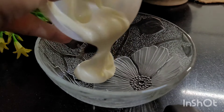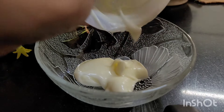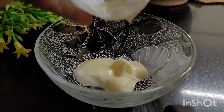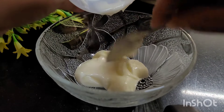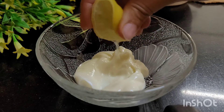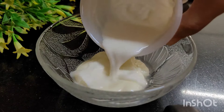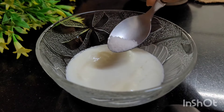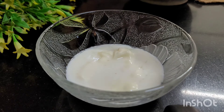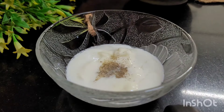Now I'm going to teach you how to prepare a delicious dressing. In a container we add 100 grams of mayonnaise, the juice of half a lemon, and 100 grams of milk cream. Season with salt and black pepper to taste, and finally add a pinch of sugar to balance the flavors.